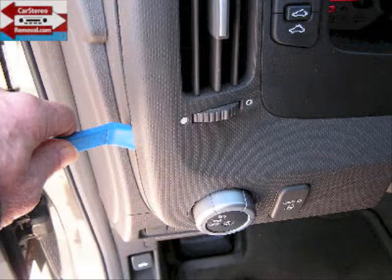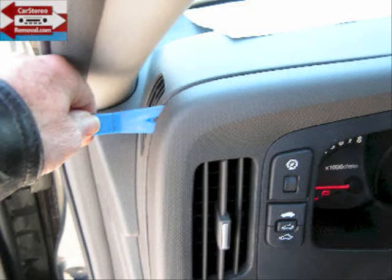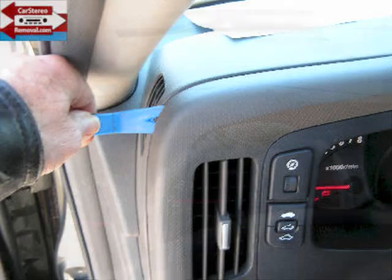We're going to move over to the far left bottom corner of the front dash panel and pry the panel from the dash. As you pry the panel from the dash, the clips will release and you'll work your way around the entire panel to release these clips.